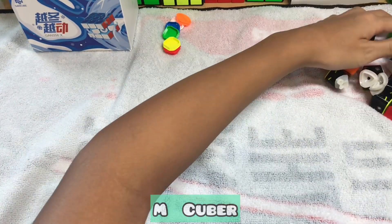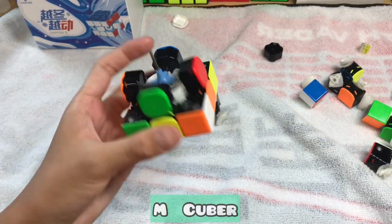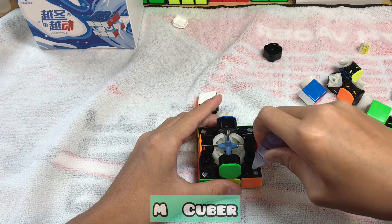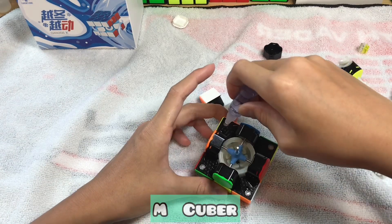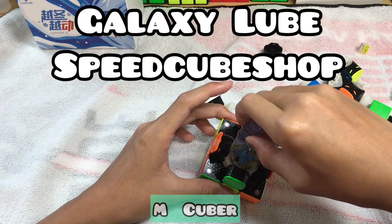Now, reassemble your cube. When you assemble one layer, or to this point, put two drops of a slightly heavier lube on the base of two diagonal corner pieces. And put another two drops on the tracks.